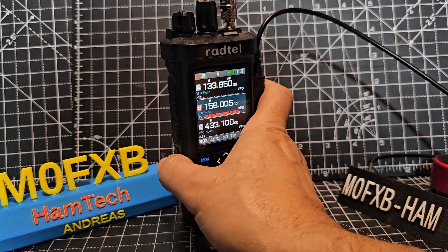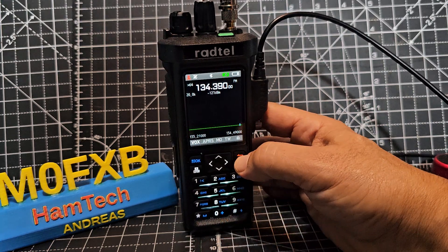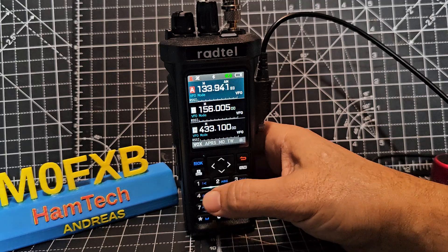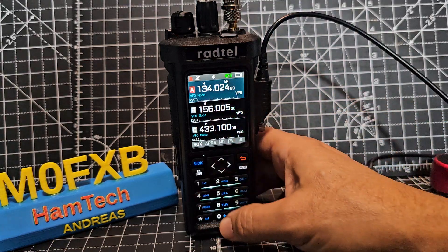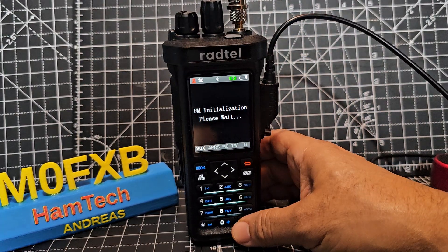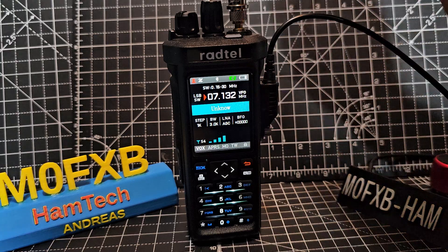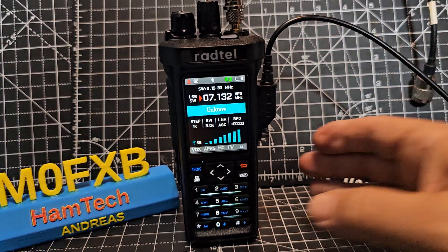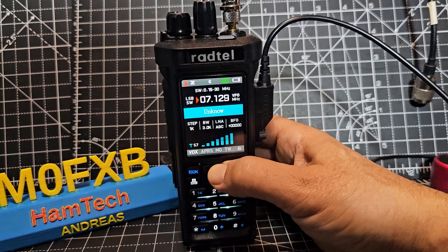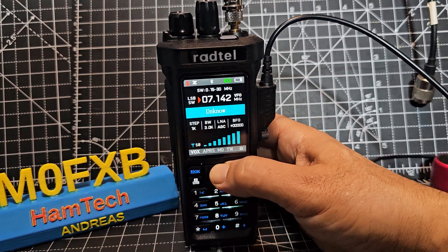And then you've got HF mode - this is why I call them Shack in the Box radios. Hit the radio button - on this one it's on the zero button, but you can basically set all of these buttons with a long press. You've got two functional buttons there. We're now in HF mode, listening to the HF bands. It works really well. I'm using a very long wire antenna.